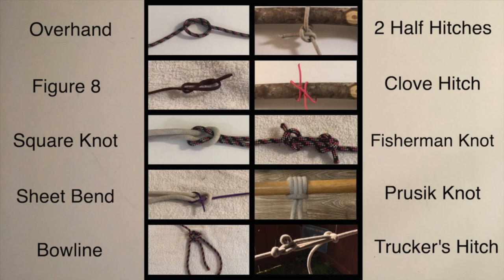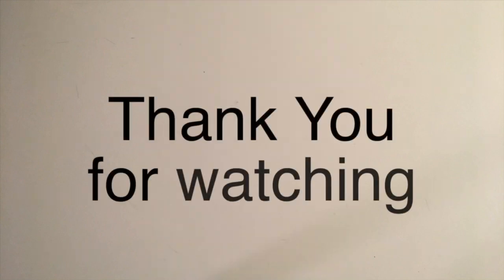This has been 10 useful knots to know in theater. I encourage you to go out and try these knots for yourself. If you have any questions or would like to talk more about knots, feel free to reach out to me. Stay safe and thank you for watching.